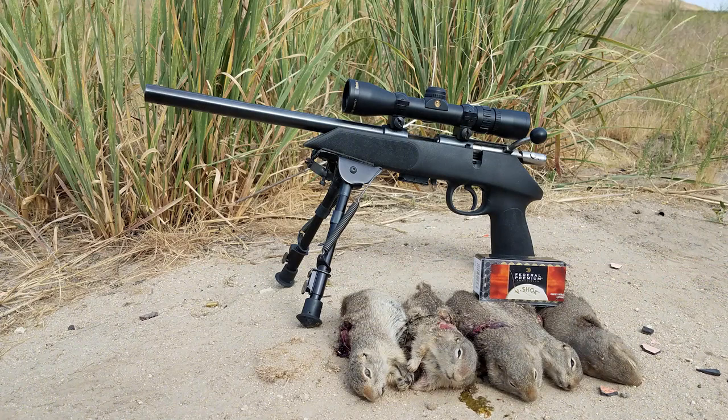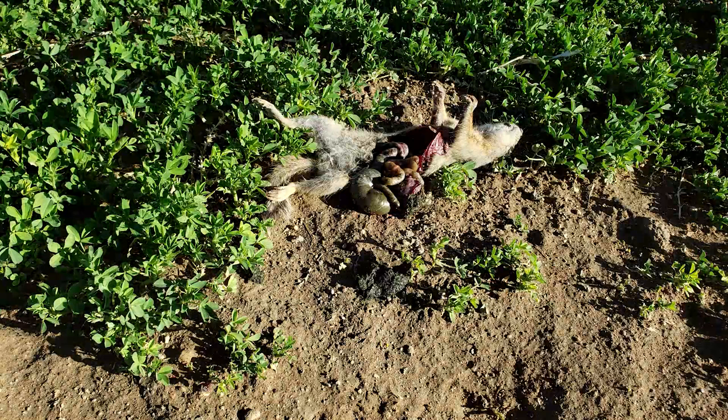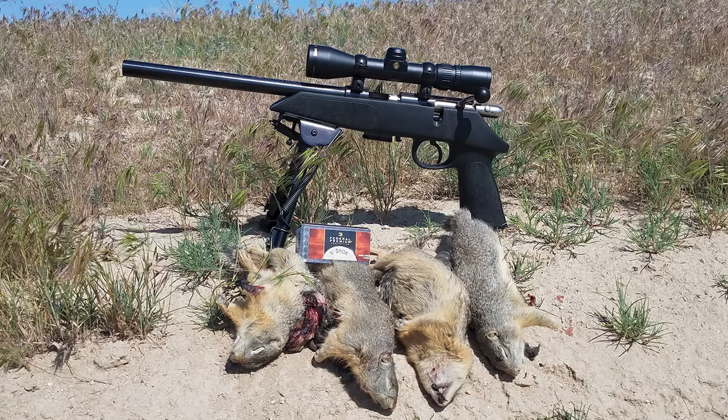Here are some pictures of the On-Shoot pistol. It really liked the Federal Premium 17HMR ammunition, as well as the A17. All those shots that you saw in the video, including this one and the one coming up, were done with the CCI A17 ammunition. Basically, this little handgun is a Model 64 On-Shoot rifle cut down and put into a pistol stock.